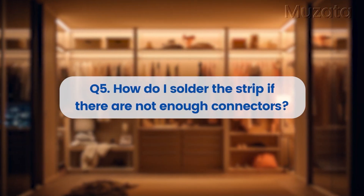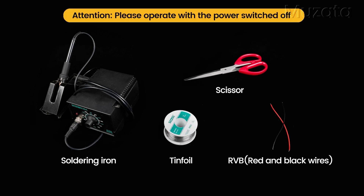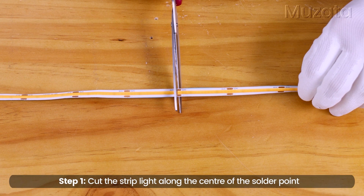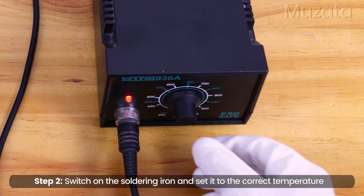How do I solder the strip if there are not enough connectors? Please operate with the power switched off. Cut the strip light along the center of the solder point. Switch on the soldering iron and set it to the correct temperature.